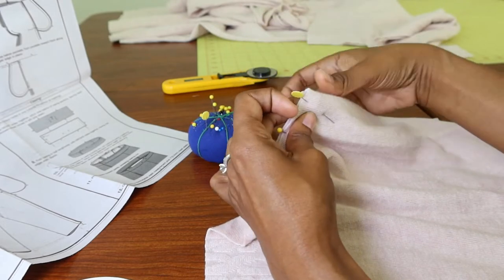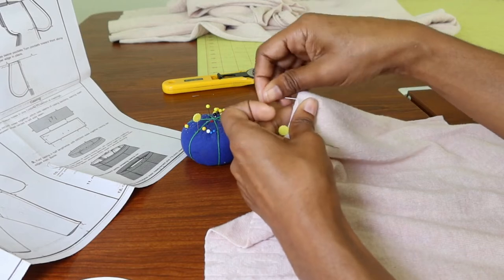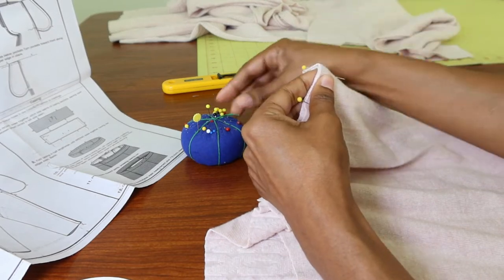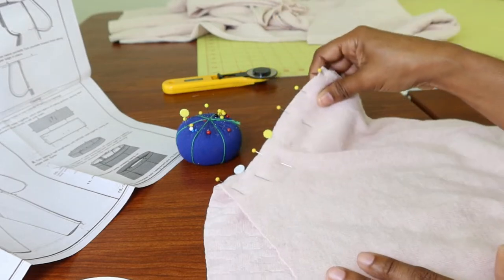If this was a woven, I would fold the fabric over twice. But because it's a knit, I can get away with just folding it over one time and then just stitching everything.